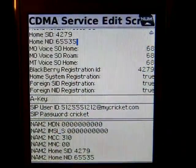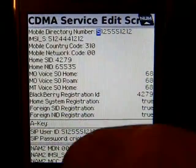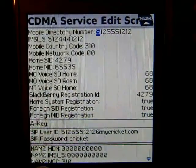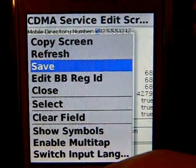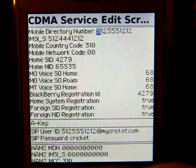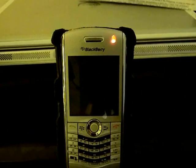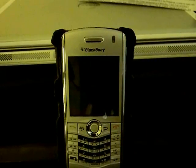Once you have all the information in correctly, hit the Berries or Option button to the left of the trackball, press it, go down to Save. It will say 'write successful, resetting device' and turn off. It will restart, and once it comes back up you will be up and running with all the features as advertised from NetworkSafe.us, and you should be up and running on your Cricket account.